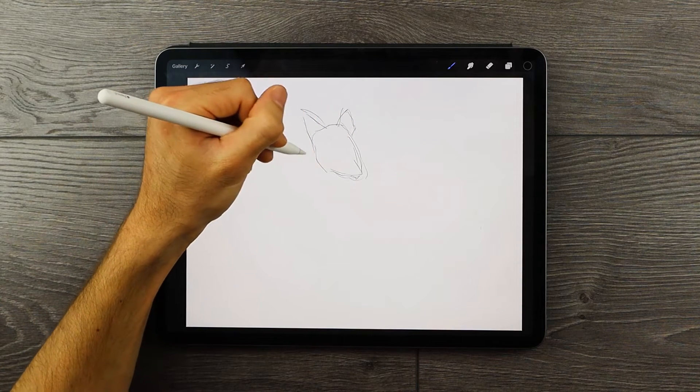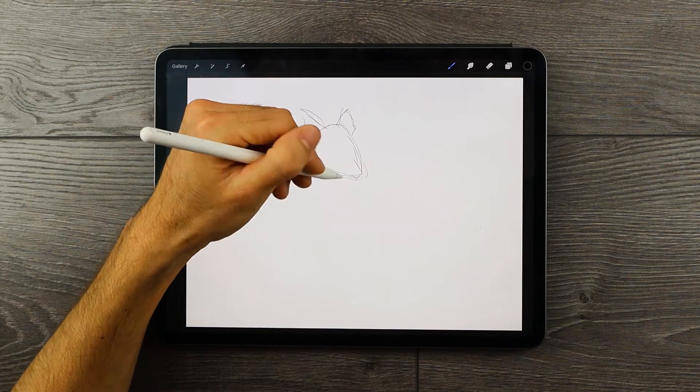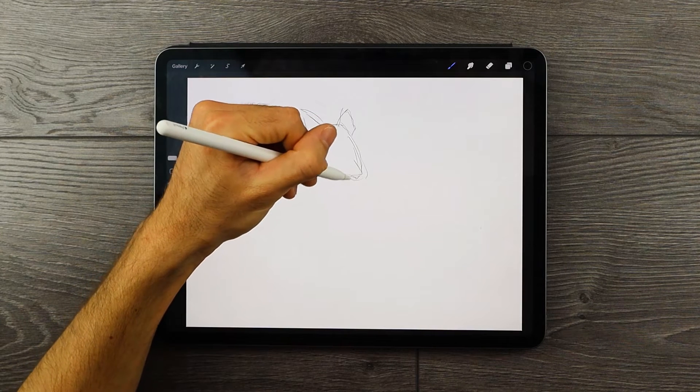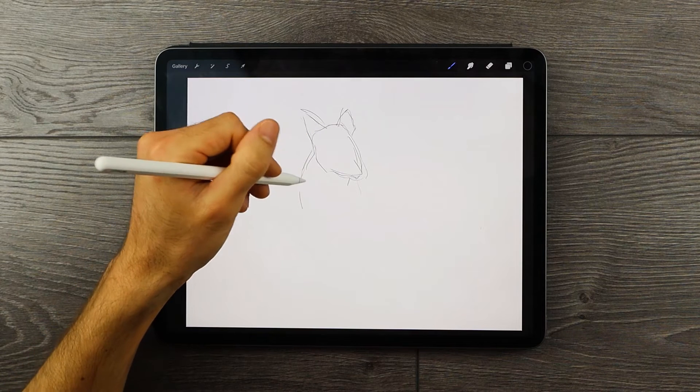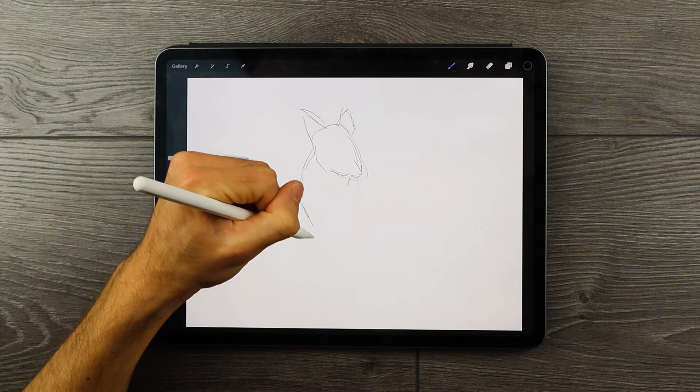Hey guys, my name is Matt, welcome to another video by artincontext.org where we explore various art-related topics. In today's tutorial we will be breaking down the process of how to draw a fox. So with that being said, let's get into it.